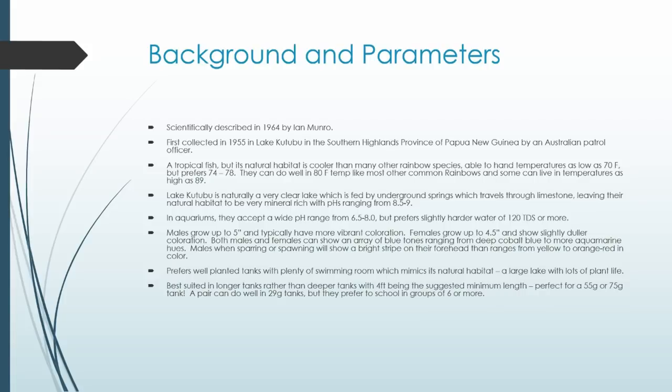They get a little bigger — not super huge. Males get up to five inches and typically have more vibrant coloration; females can grow to about four and a half inches with slightly duller color. The best part about turquoise is that both males and females are very colorful, showing a wonderful array of blues — from greenish aquamarine and turquoise tones all the way to deep cobalt blue. A definite male identifier is a big gold stripe, ranging to orange-red, running from the dorsal fin all the way to the tip of the nose during sparring or mating behavior.